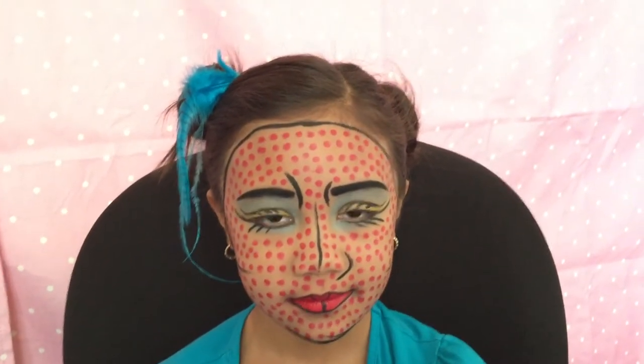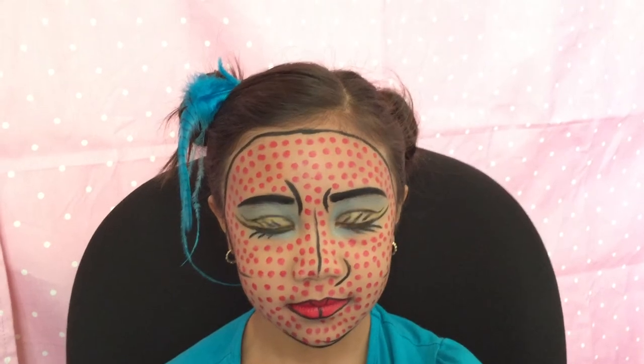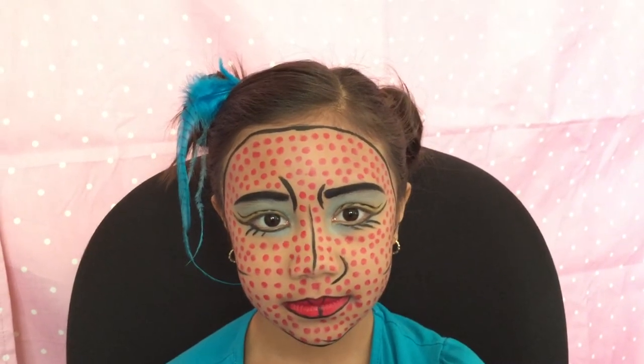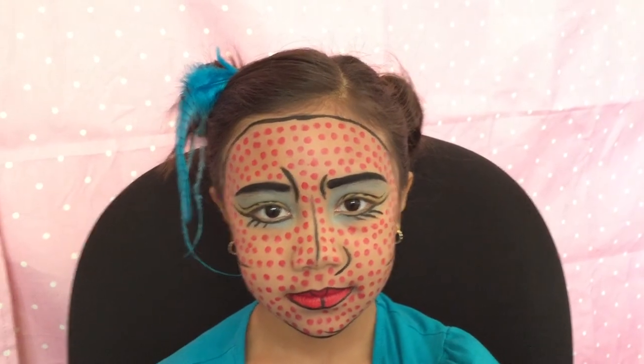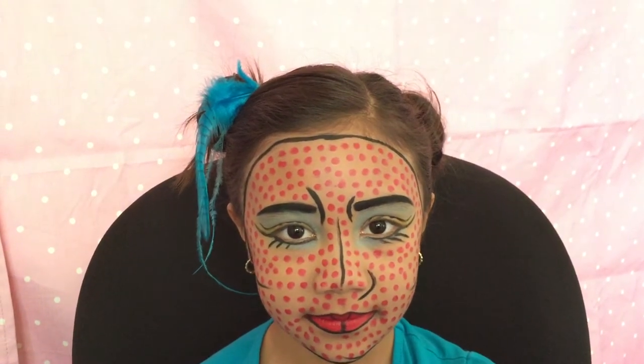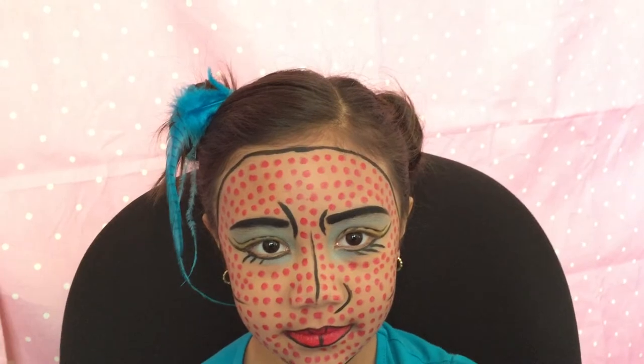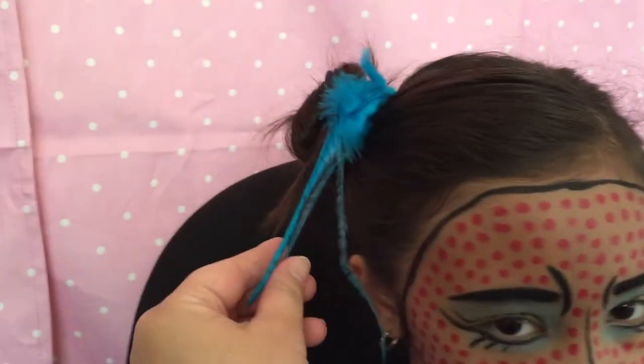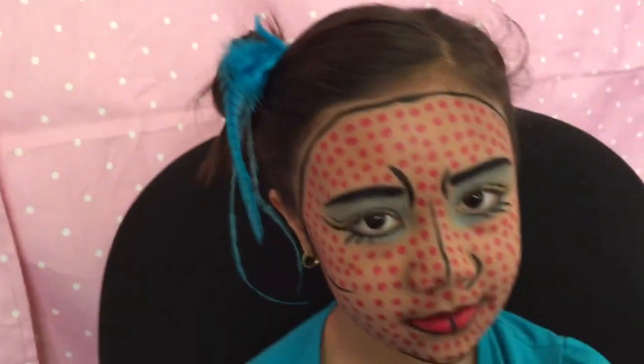I am finished transforming Marcel into her pop art comic character that I have created. Marcel is now a pony for Butterfly. I gave her two buns, kind of little messy buns, and I put the turquoise feather just to give her the Indian character theme.